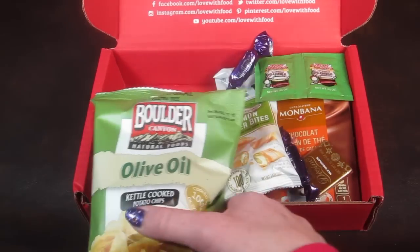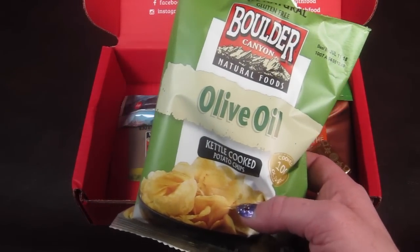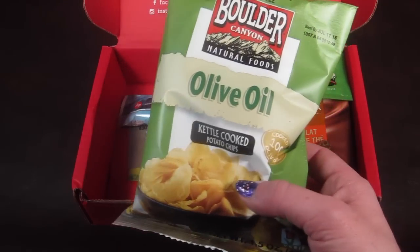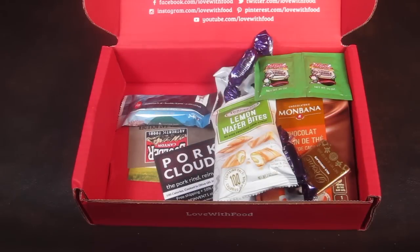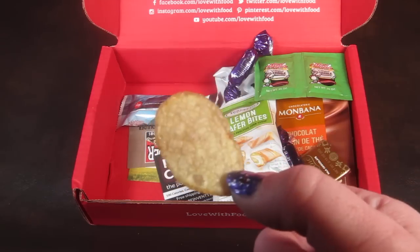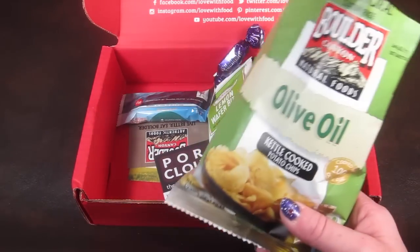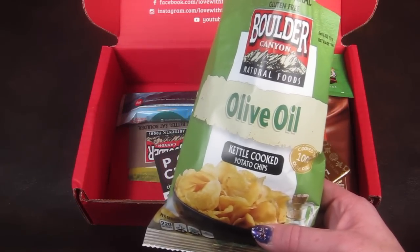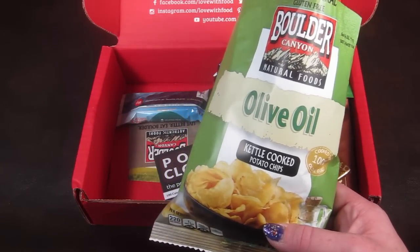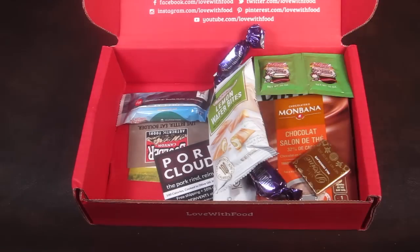Let's do the chips because I like chips. These are from Boulder Canyon — I love Boulder Canyon chips, but I have not had this flavor. This is cooked in olive oil and they're kettle cooked. They look like a normal kettle chip. These are really good. Honestly, I don't really taste too much difference from the regular plain kettle chips. There's like a hint of olive oil in there, but it's nothing strong. I like them.